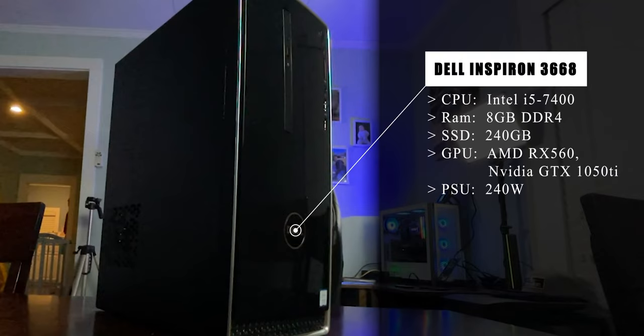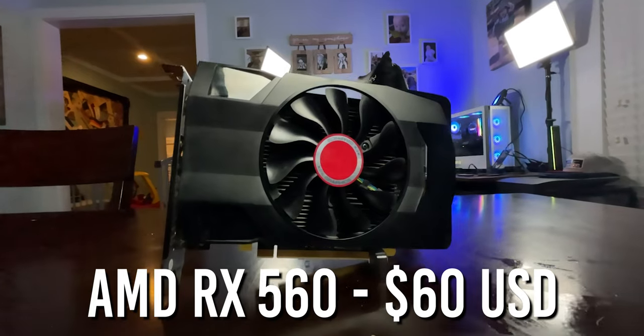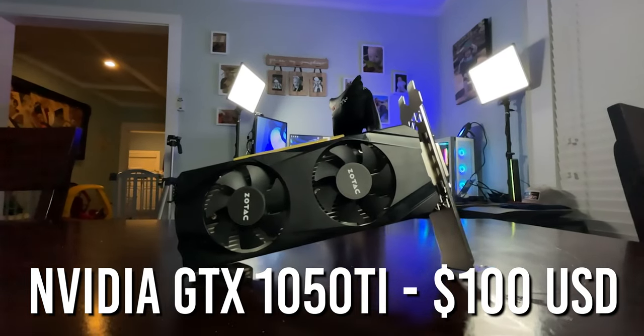This particular Dell Inspiron has an Intel i5 from the 7th gen — the i5 7400. It has 8 gigabytes of DDR4 RAM, and for storage we have a 240GB SSD that I added to make things more snappy, though it did come with a one terabyte hard drive. For graphics cards we have the AMD RX 560 2GB model, which includes a hardware encoder on the chip so the stream encodes on the GPU without using CPU resources. From Team Green we have the Nvidia GTX 1050 Ti — the legendary budget card — which also features a hardware encoder from the Pascal generation.